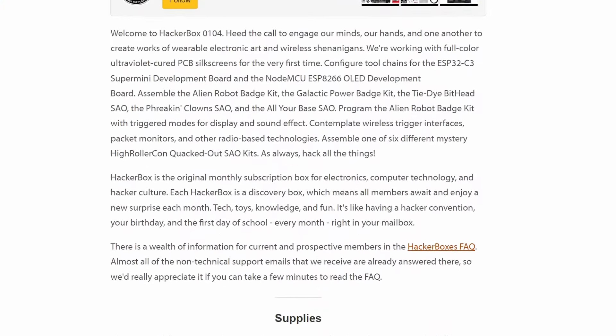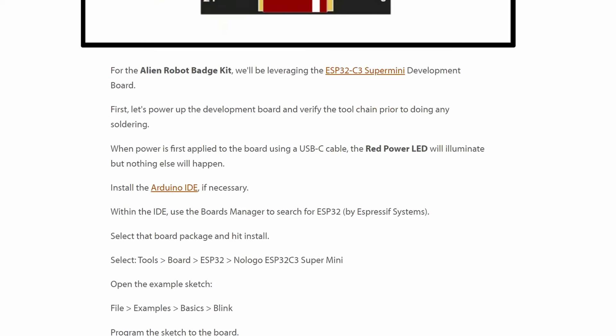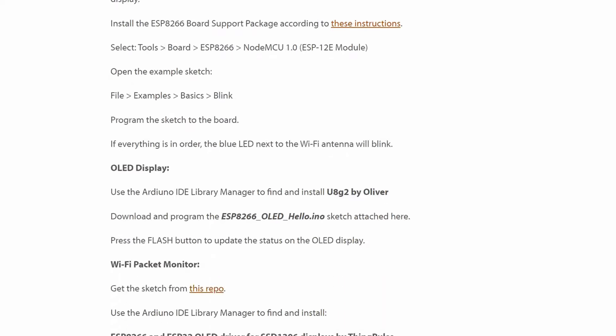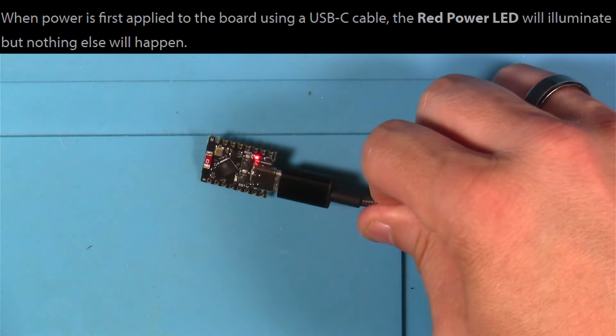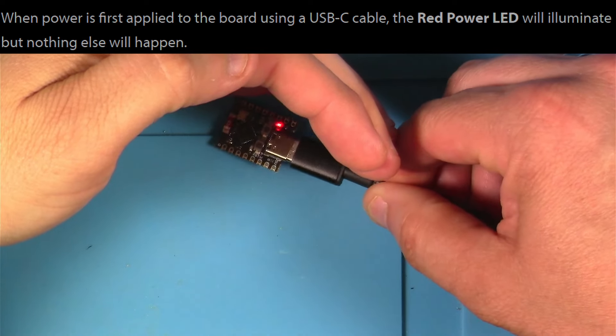Just like they always do, the folks from HackerBoxes have included a great set of instructions available on Instructables — I have a link to that in the description. Even if you don't have the HackerBox, you might find it pretty handy. The first thing the Instructable tells us to do is basically hook up this ESP32 and make sure the power light comes on. It's not supposed to do anything else — just a first basic test. And that looks good.